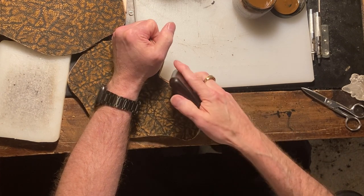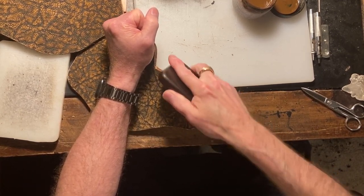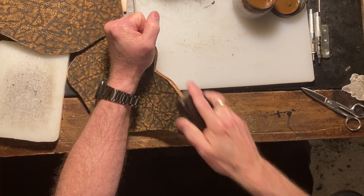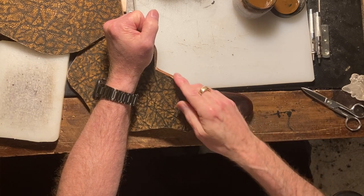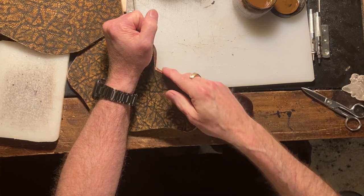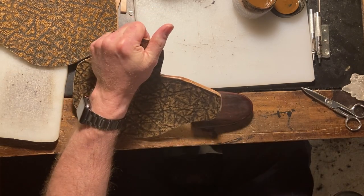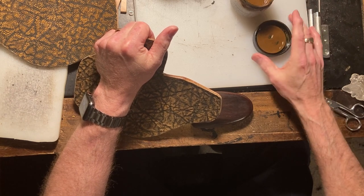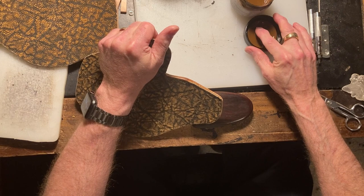A little bit more right up in there. There we go. Put this last little bit of burnishing ink on there, and then we'll go to the next steps later down the line on the next video.